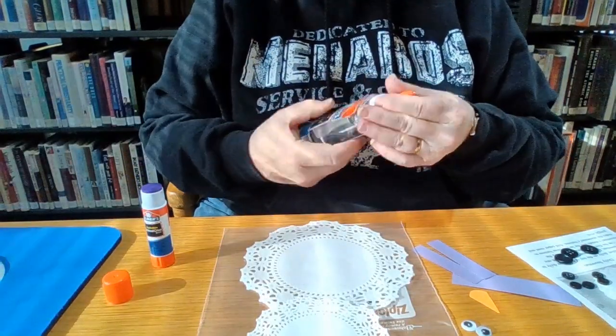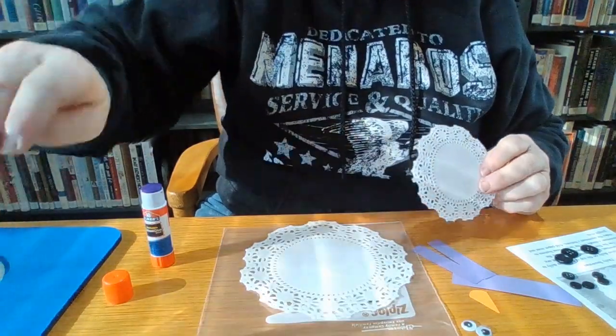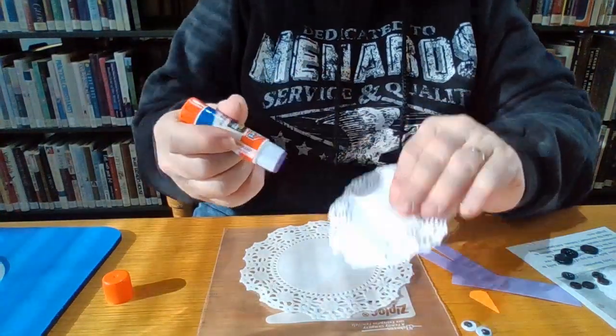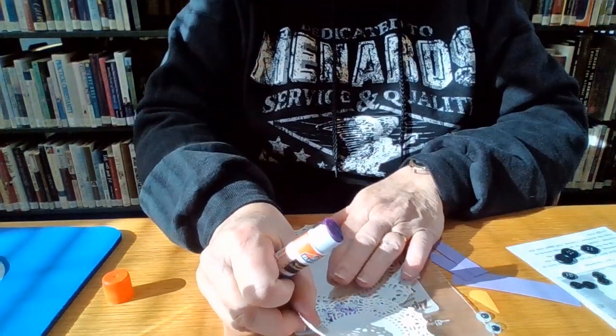So we'll just show you how to put this together — it won't take you very long at all. You can use regular glue or a glue stick; this purple one is going to kind of show up purple until it dries.